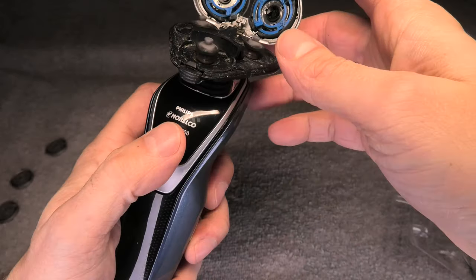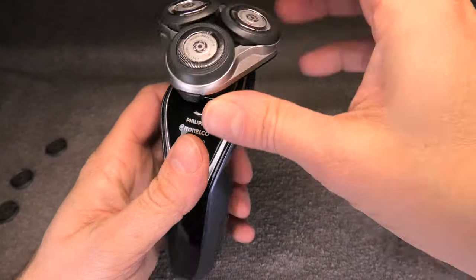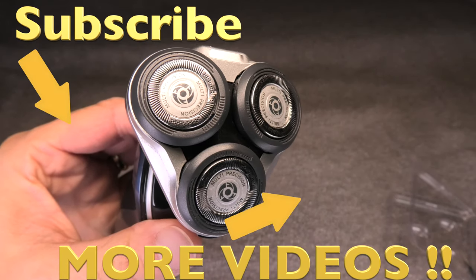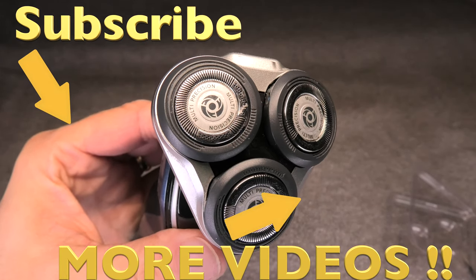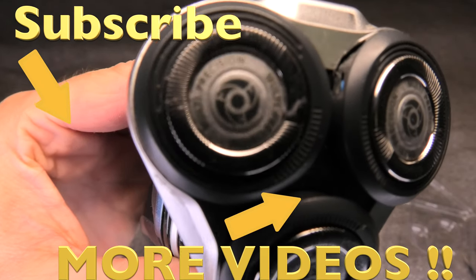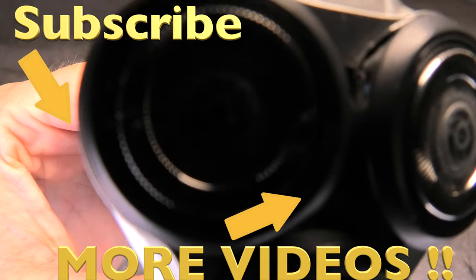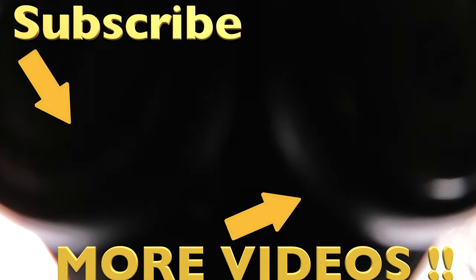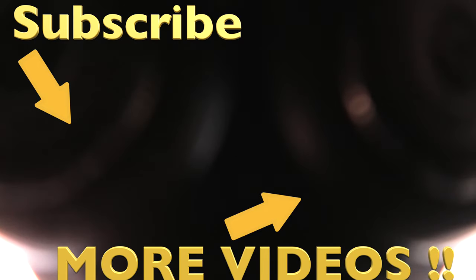I hope this video was helpful. Let me know if you have any questions and don't forget to check out my other videos. Bye.